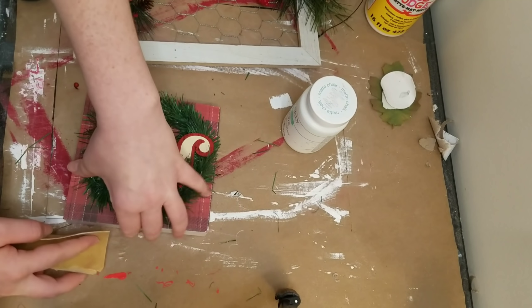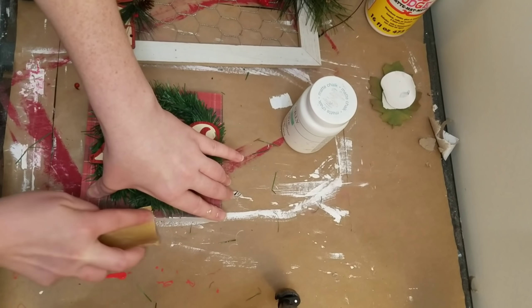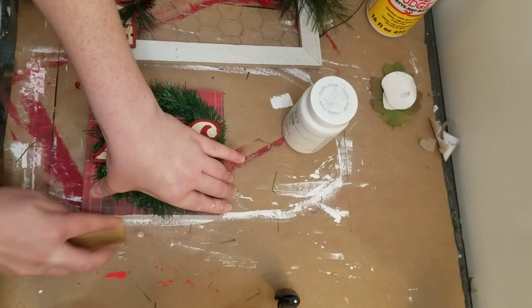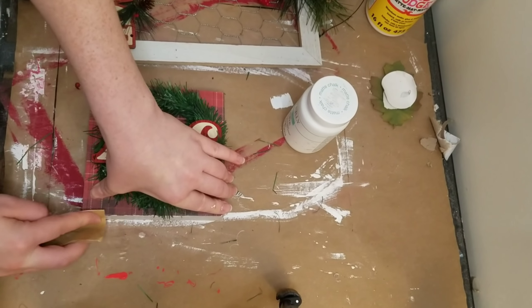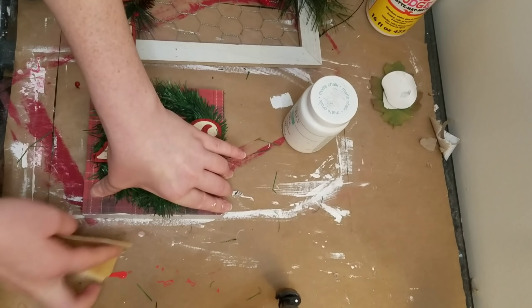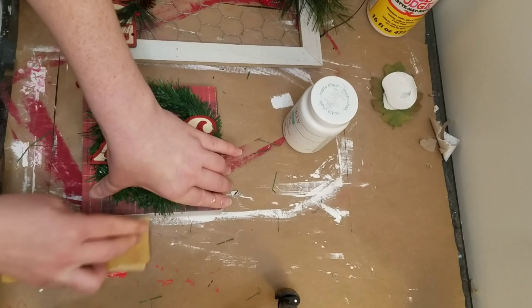I know I should have done this before I put my second coat of Mod Podge on, but I completely forgot. I'm just taking a little bit of sandpaper and trying to get those edges, because the paper did hang over just a tad. It made a little bit of a distressed look which I like.